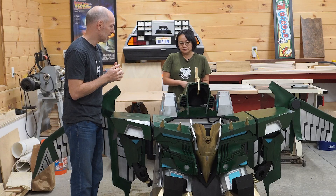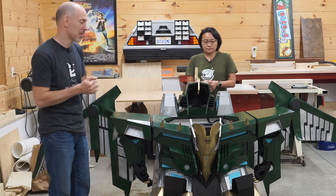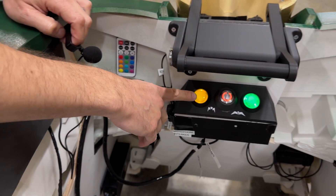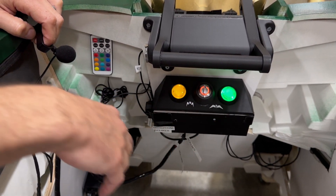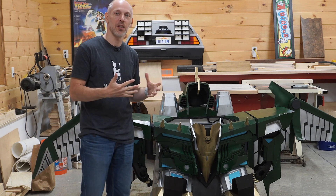The costume has a bit more going on in terms of sounds. Our friend Gabe worked on all the electronics to have buttons on a dashboard that played interesting sounds, as well as a really cool voice changer that Adrian can use to make himself sound like a robot.